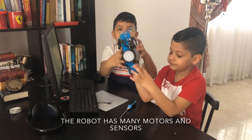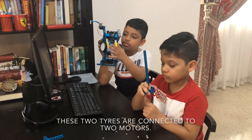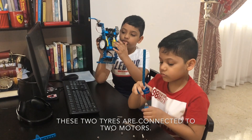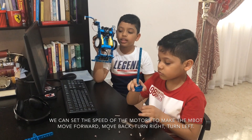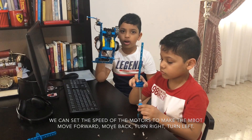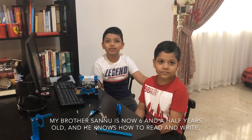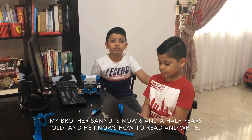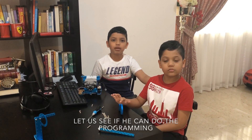The robot has many motors and sensors. These two tires are connected to two motors. We can set the speed of the motors to make the M-Bot move forward, move back, turn right, turn left. My brother Sanu is now six and a half years old and he knows how to read and write. Let us see if he can do the programming.